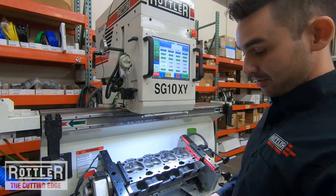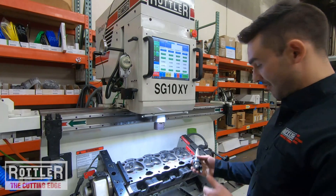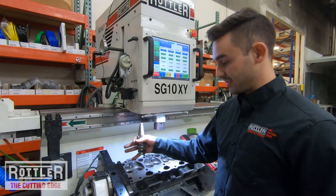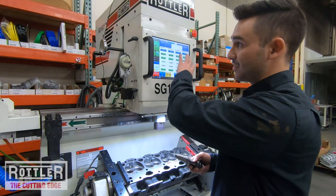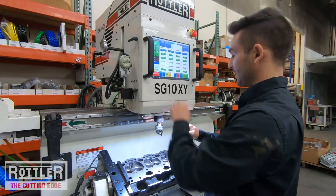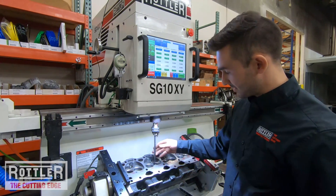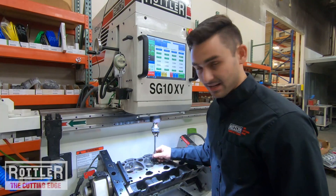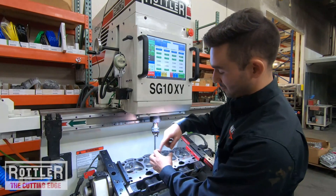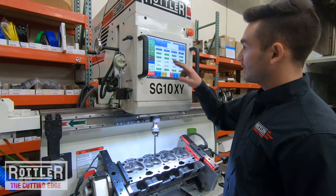Now grab the cutter and put it inside the spindle. We're doing intake and I've already set up the cutters. Put the tool in, put the pilot in, then we just need to move and position the pilot over the guides for the holes we want. You'll notice if you're not familiar with the Rottler system — it's our UPT tool holder design, which means the pilot stays in the tool. Our pilots are fixed pilots with a taper that registers inside the guide itself, and the tool holder spins on top of them during cutting. The pilot is retained inside so you can go hole to hole.